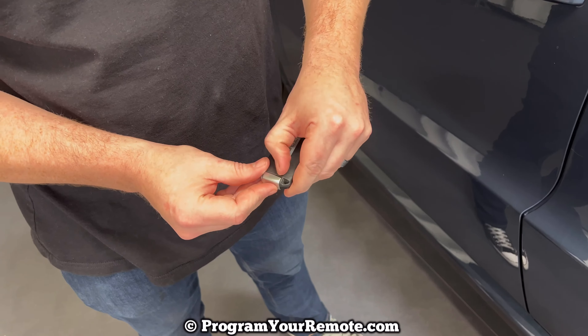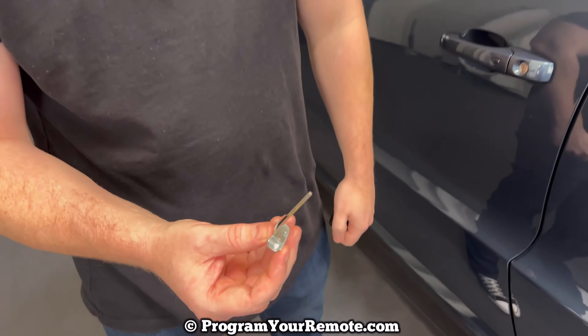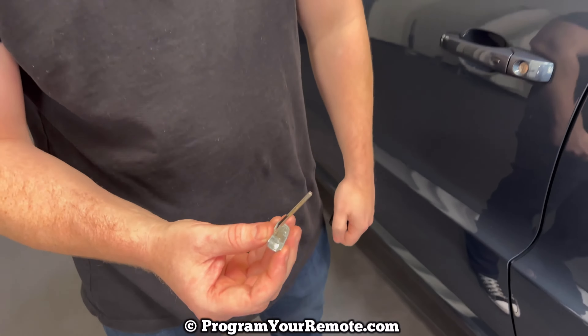So in this scenario our vehicle's locked and the key fob's dead. I've taken the battery out of this key fob to demonstrate. So the first thing we need to do in order to get the Dodge Durango open is to remove the emergency key that's in the bottom of the key fob. That's done by pressing the release on the back and the key will slide out like that.